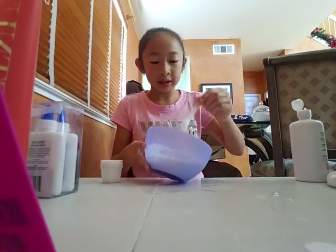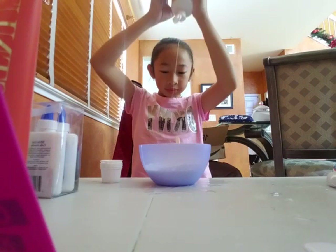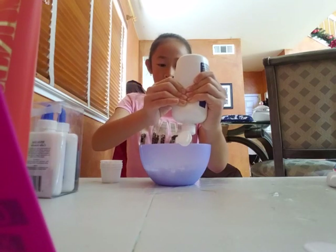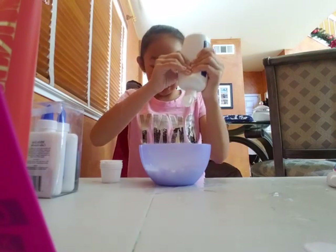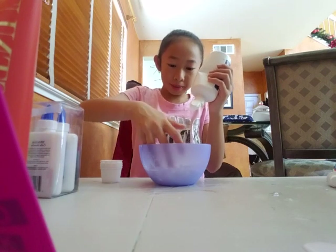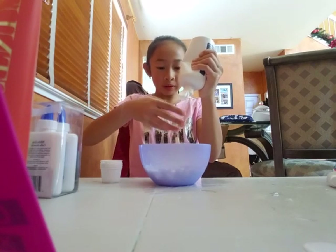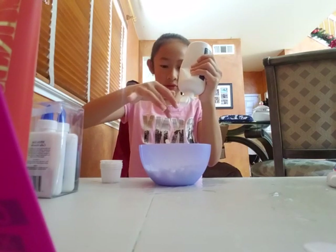I'm tired. This is chunky. When I put the saline solution, I like to tap it and pretend that it's ready, but it's obviously not. I wish I had a friend here to help, but I have no friends.